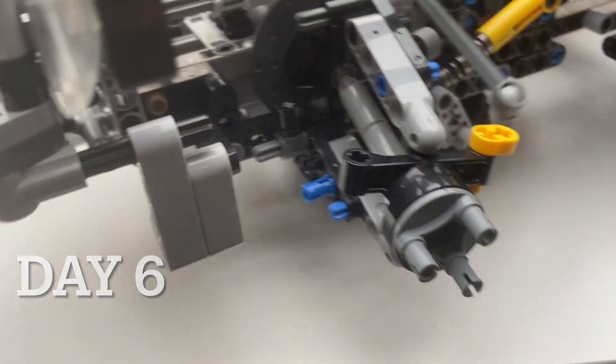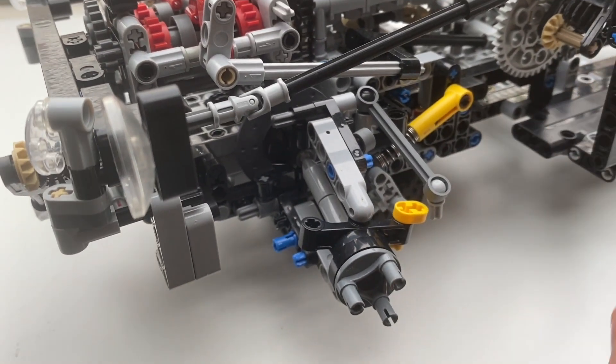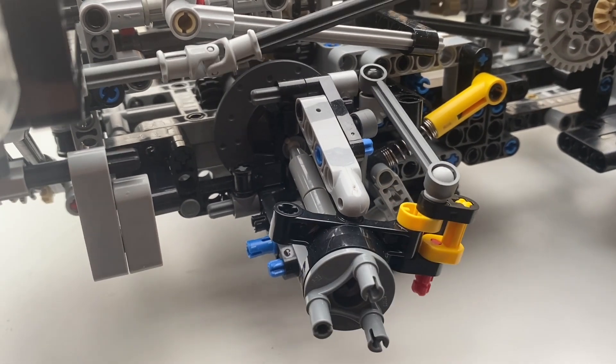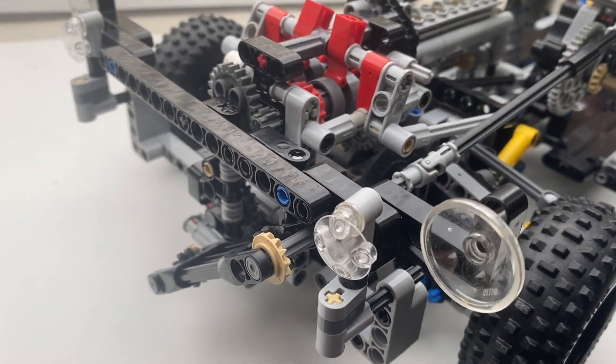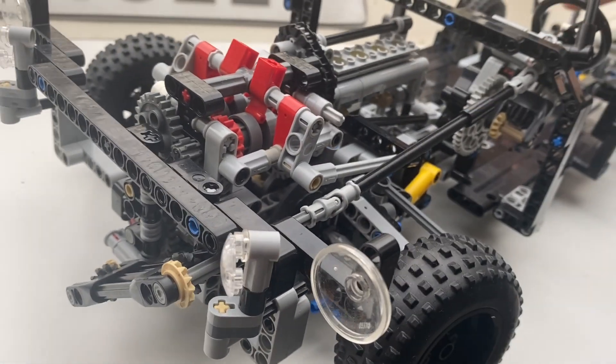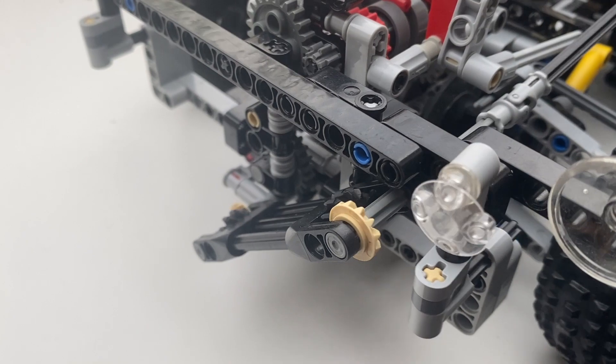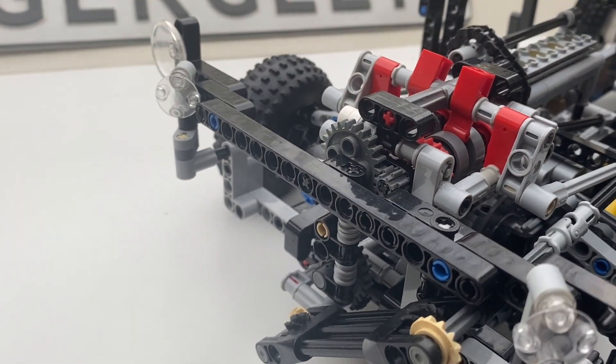On day six, I wanted to address some of the problems with the steering system. These ball joints in particular were very fragile, so I added a bit of reinforcement on each of the corners. I also finally added the swiveling headlights, which I hinted at earlier — that's what that secondary gear rack is used for — and they work quite well.